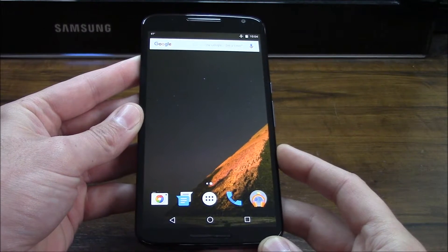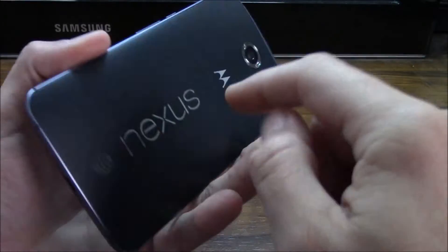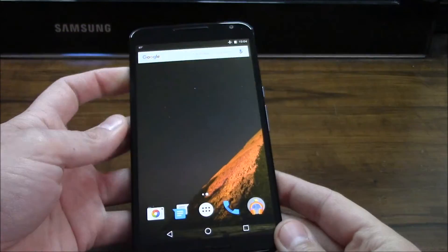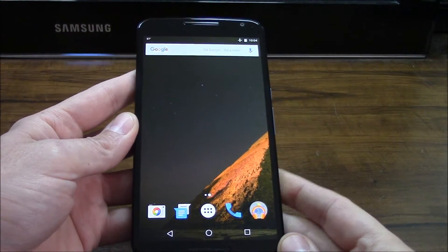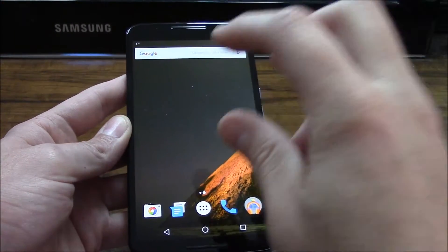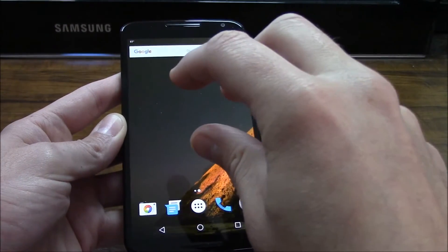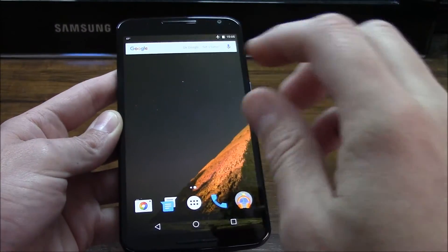Hey guys, so what's going on? I just have another short video to share with all of you on how to boot into safe mode on the Nexus 6 phone. I'm running Android Marshmallow 6.0 right now, and why you would want to do this is it's another method for troubleshooting fast battery drain, third party apps that may be crashing on you, or maybe you're experiencing random reboots.